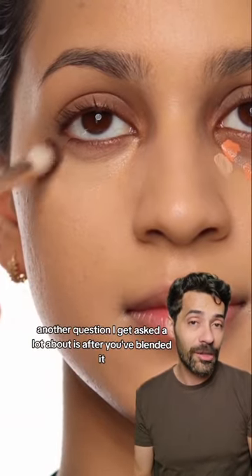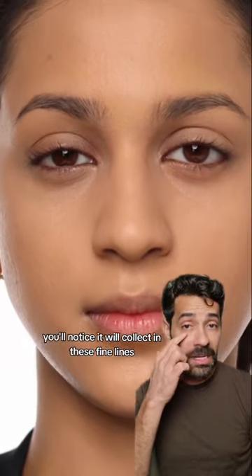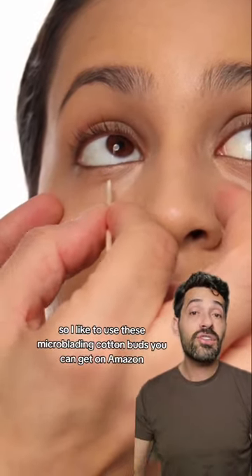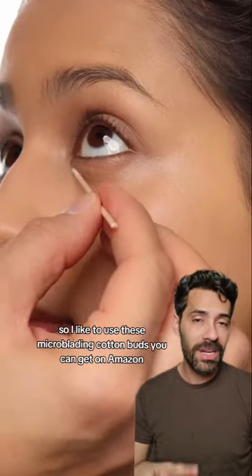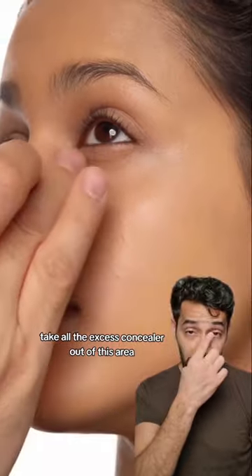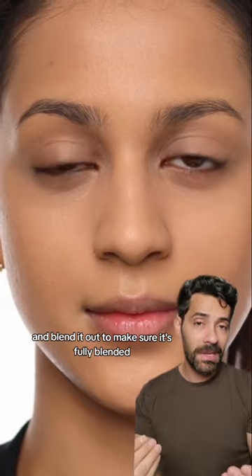Another question I get asked a lot about is after you've blended it, you'll notice it will collect in these fine lines. She doesn't really have wrinkles but she has these lines underneath the eye. So I like to use these microblading cotton buds you can get on Amazon to take all the excess concealer out of this area, and then press your finger in and blend it out to make sure it's fully blended.